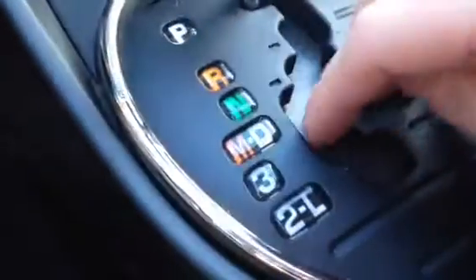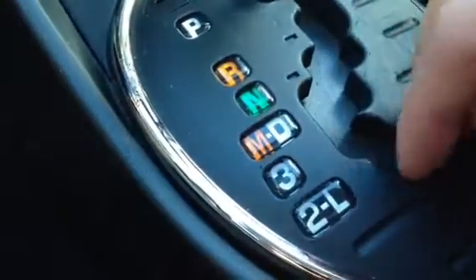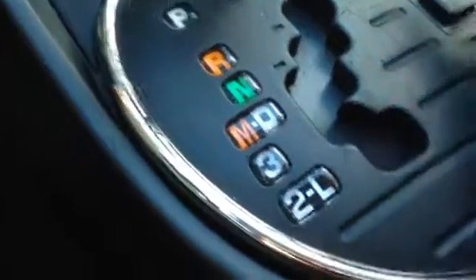As you can see here, you've got your shifter. You can go down to manual right here, or you can put it in three or two low. You've also got your power and snow features right there, which is great. As you can see, you've got the sunroof, and you've got a compass on your mirror — kind of fancy.